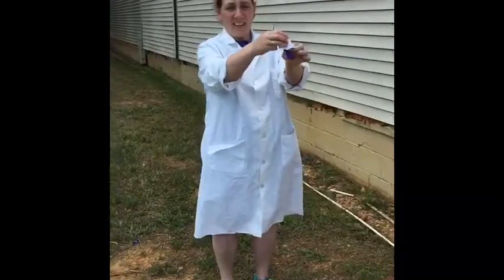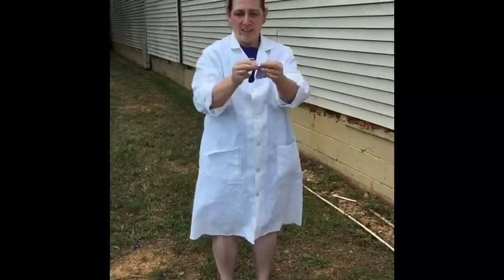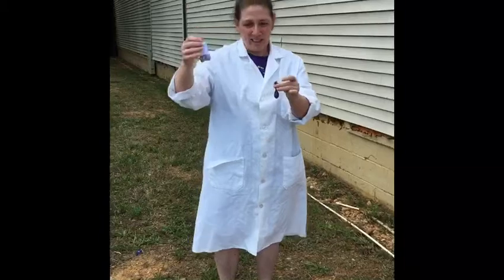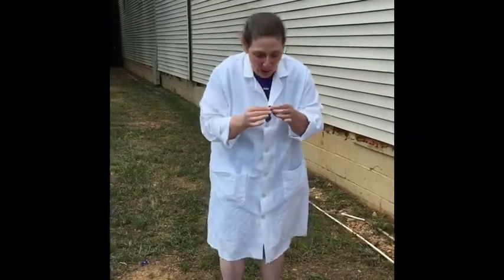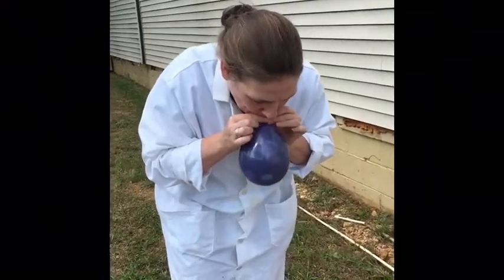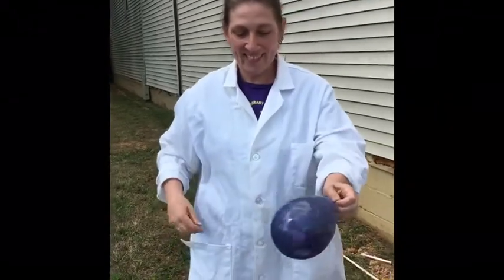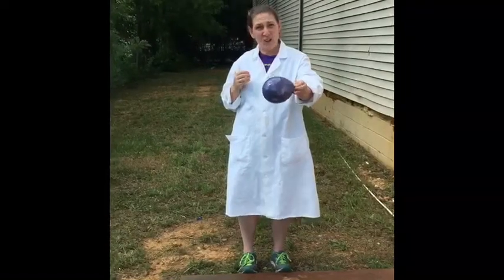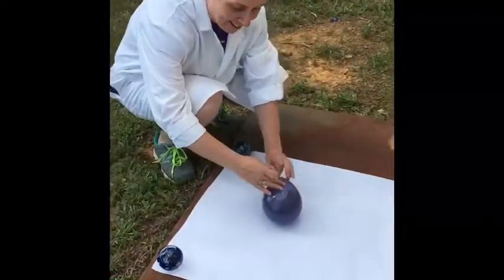Take one balloon out, put the clip back on, and put the rest to the side. This one is black. You're gonna blow it up and hold it down. When you blow it up, tie it off, and then you can either tape it to the canvas or just hold it on the canvas. So we're gonna do the first one — let's see what it does. You ready? Here we go.